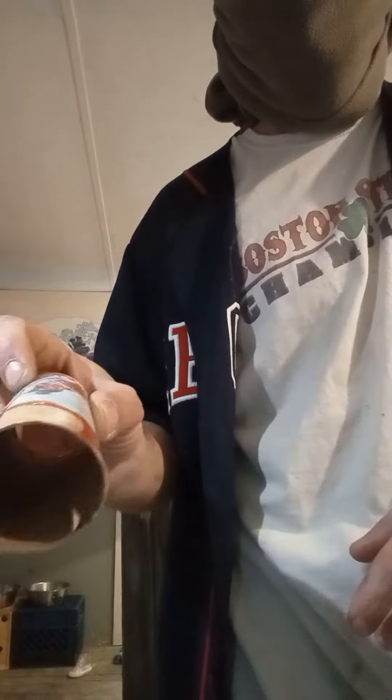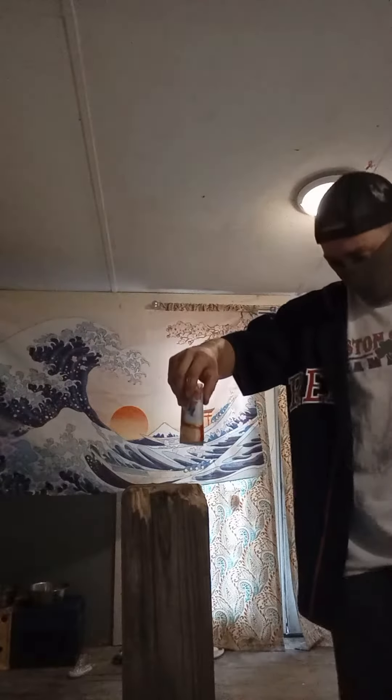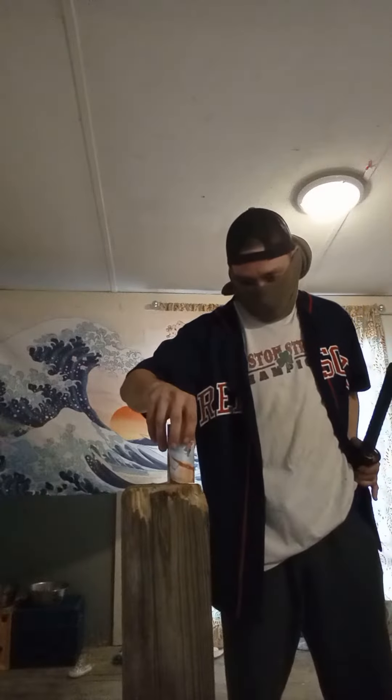Today we're going to do the wrapping paper challenge. Get your piece of wrapping paper, wrap it around a paper tube, then take the tube out — you should have a cylinder shape. Throw it on your cutting stand.